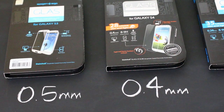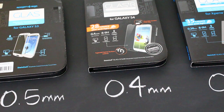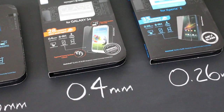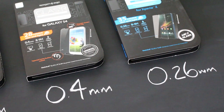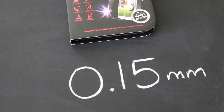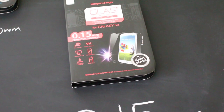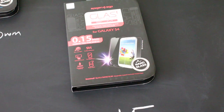The evolution went from 0.5mm in the regular Glass series, to 0.4mm in the Glass-T R with rounded edges, and then even further to 0.26mm on their Slim series. Now they've taken it one notch farther and announced the brand new Glass-T Slim Nano at an amazing 0.15mm — that is extremely thin — and they are promising the same features as the other glass screen protectors.